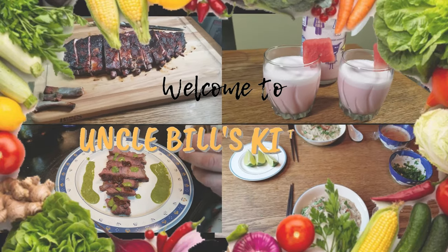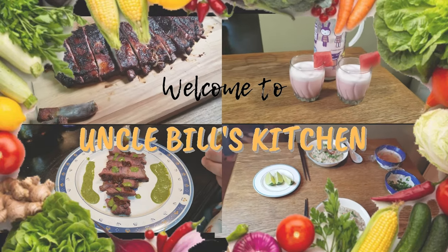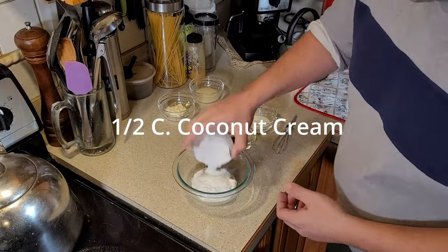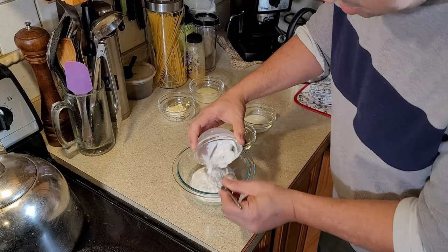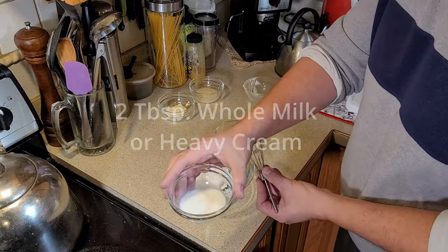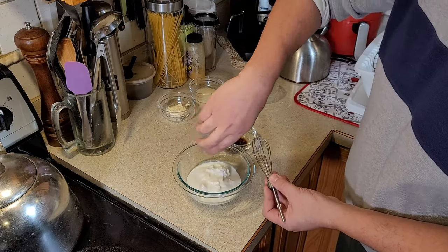Hello and welcome to Uncle Bill's Kitchen. To get things started, we're going to take a half cup of coconut cream — not coconut milk, coconut cream — and add that into a mixing bowl, along with two tablespoons of whole milk.